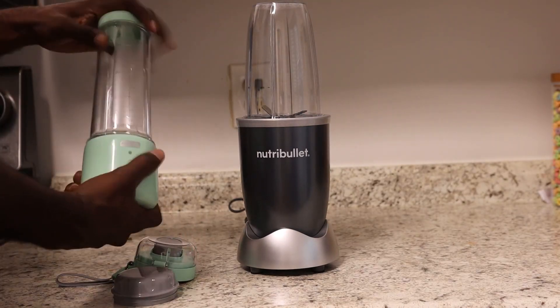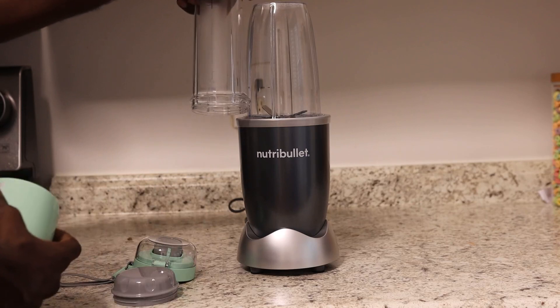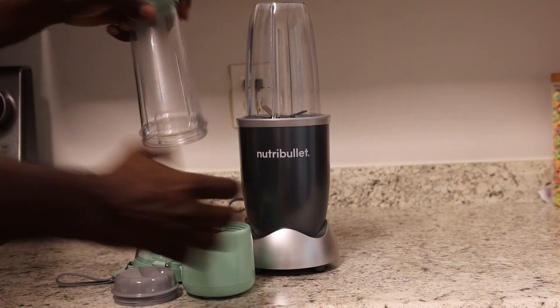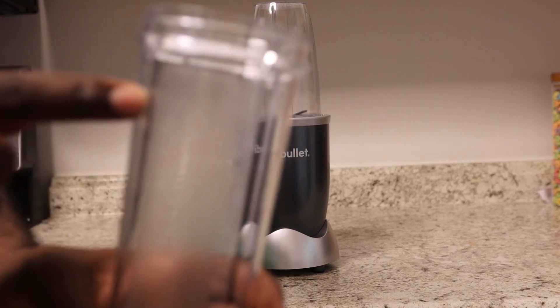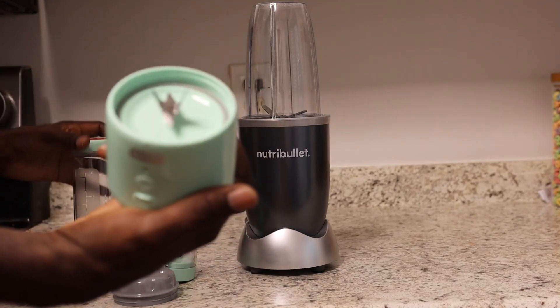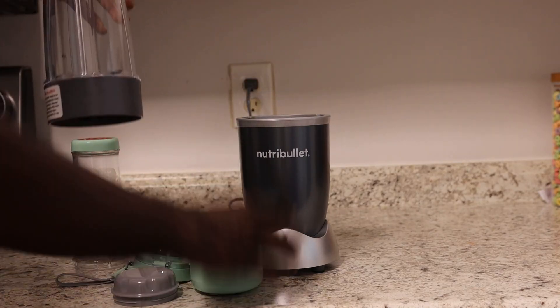This one right here — the container is going to be slender and small. This is for personal use. You'll be able to take this container, and it does have measurement markings on the side. The base has a blade, and you can see the difference in the size of the blades between the two.